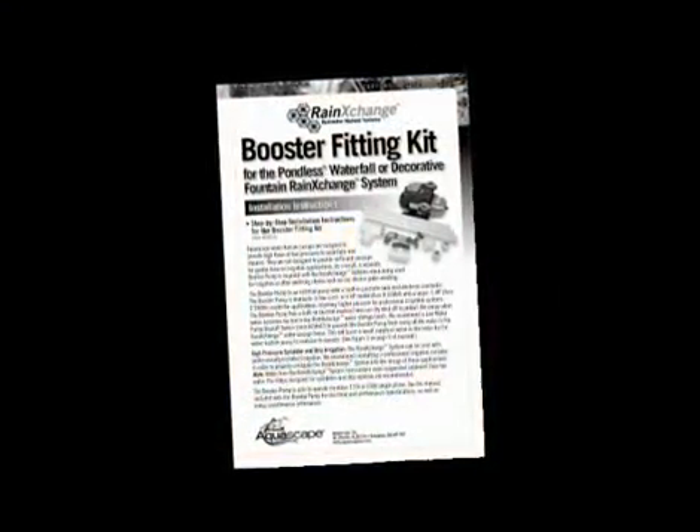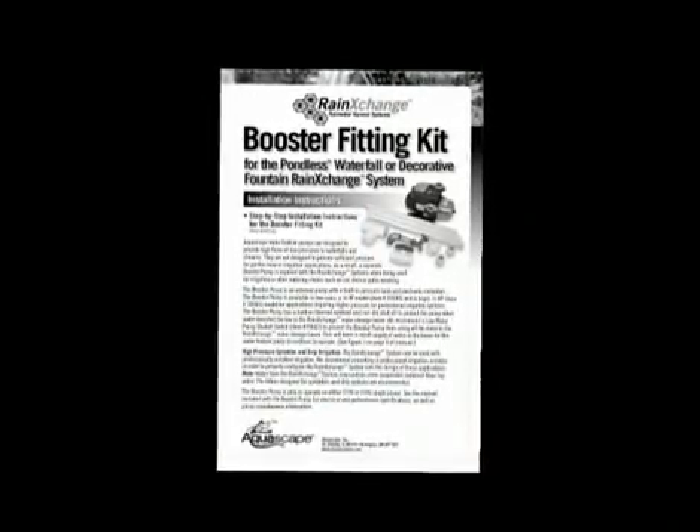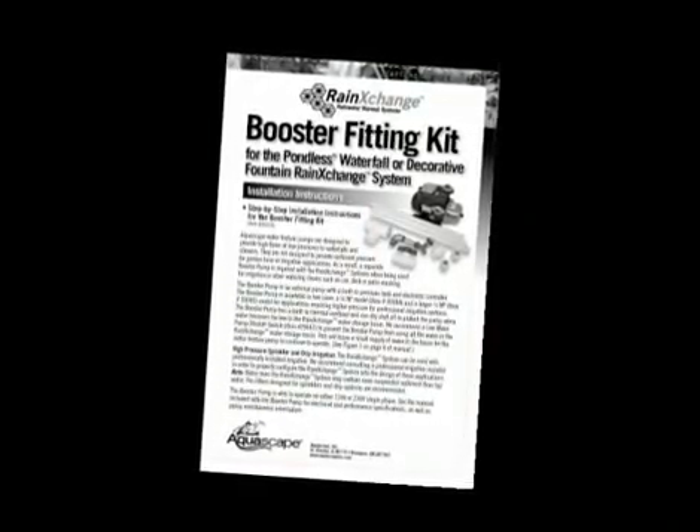Once again, refer back to the written booster pump instructions for proper installation procedures in different applications.